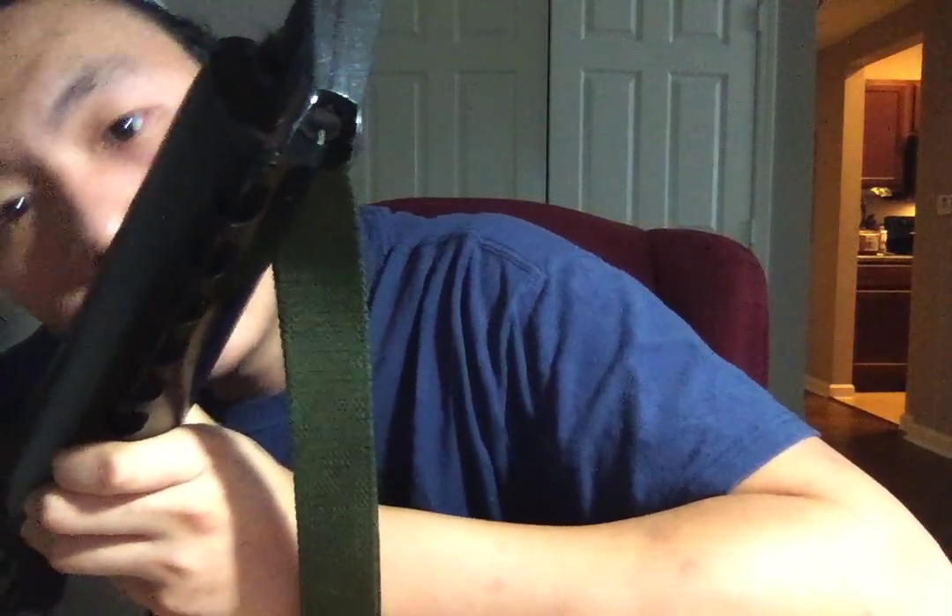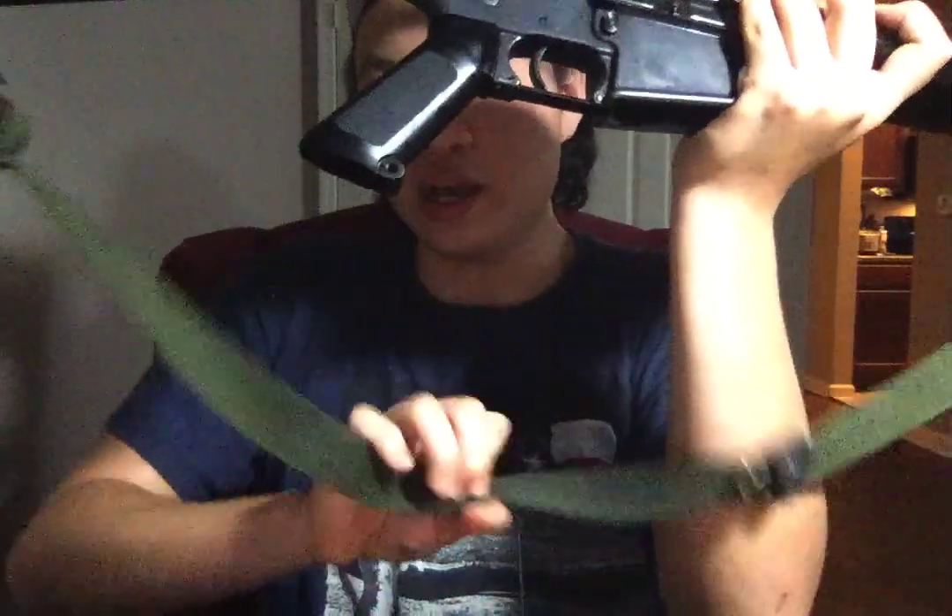The sight is the A1 front sight post with a simple round post. I also put on an original USGI M16 rifle sling. It's really good.